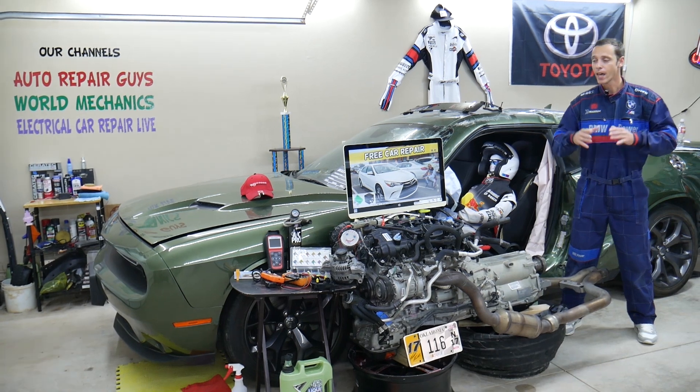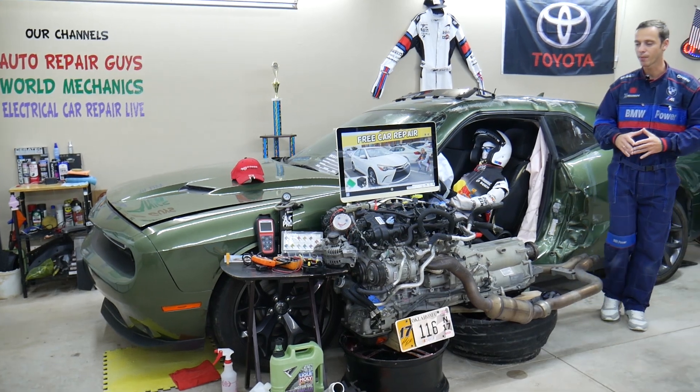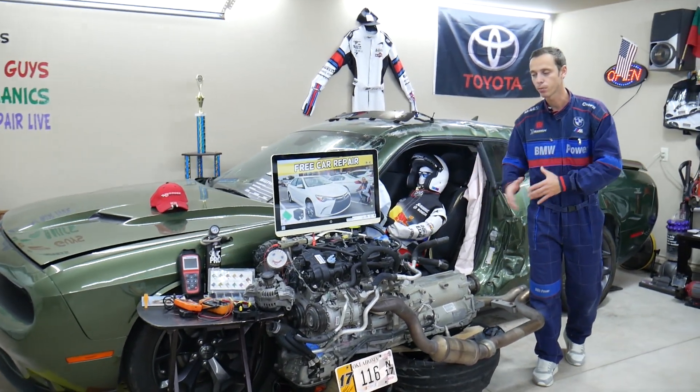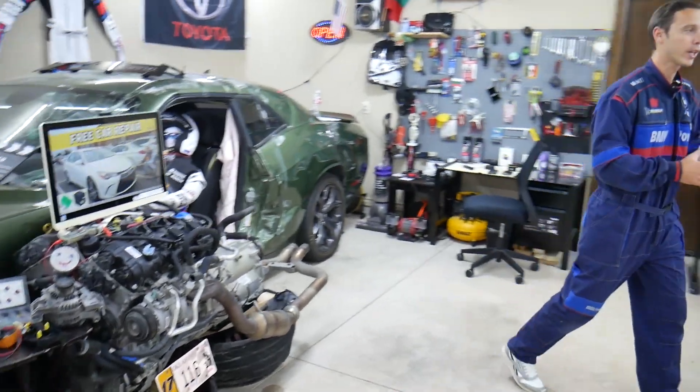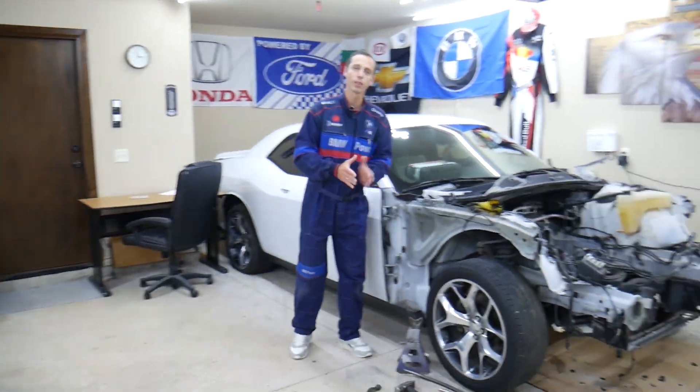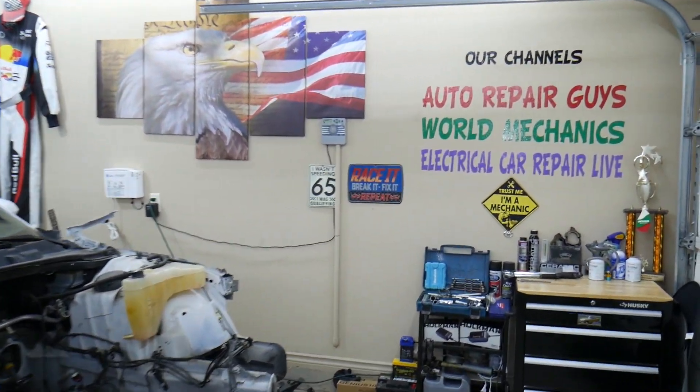Make sure you stay until the end. Every single car we get here at the garage, we try to make at least two to three hundred free repair videos. We take them completely apart — engines, transmissions — and show you how to do practically almost anything. We even do body work. We have more than twelve thousand free repair videos on our channels that can save you thousands of dollars in future repairs.